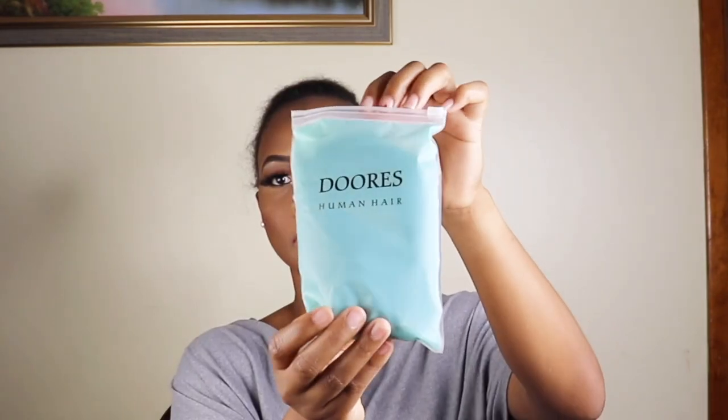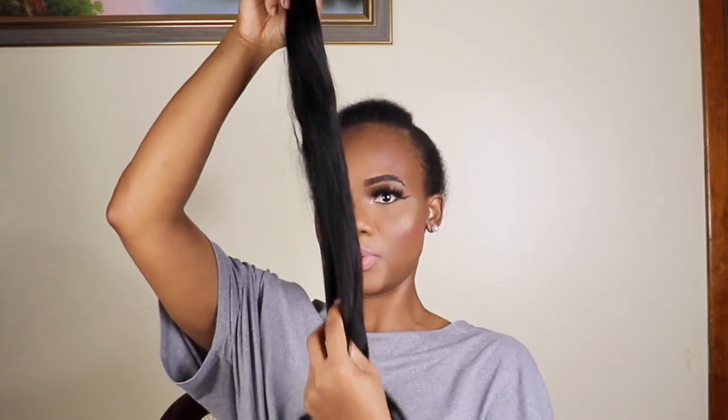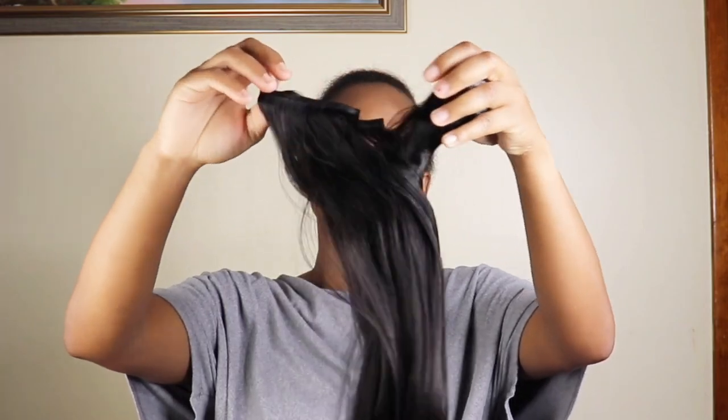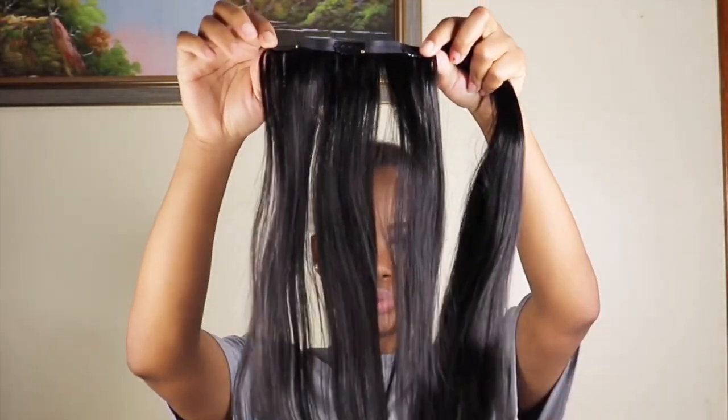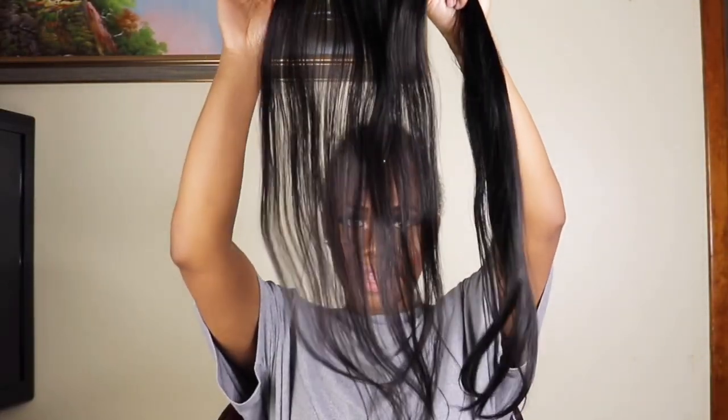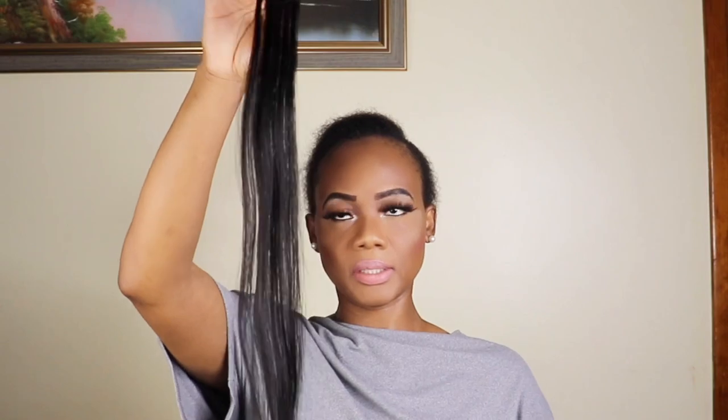I unboxed the hair and this is how it looks. I think this is the 22 inches. These are the pieces and we have 1, 2, 3, 4, 5, 6, 7 — 7 pieces.